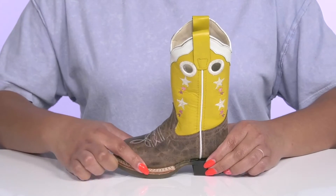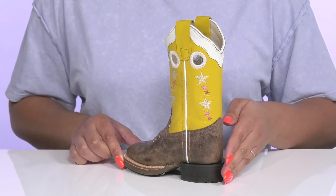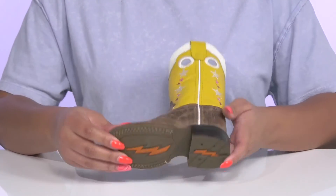They have a sturdy build with dual-reinforced welt stitching for long-lasting durability and they'll get a little lift from the block heel at the back. It's all on top of a durable synthetic outsole that is textured to give them the best grip.